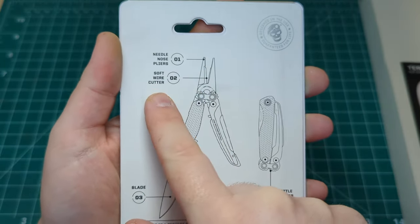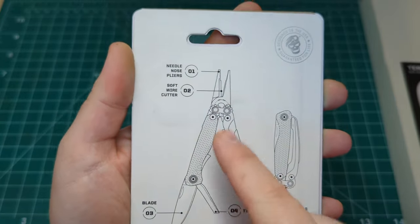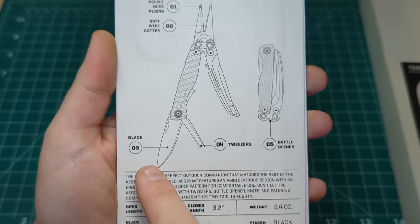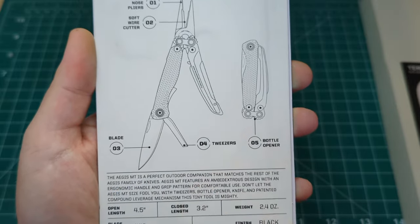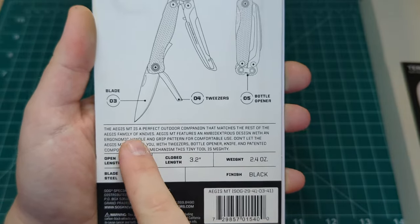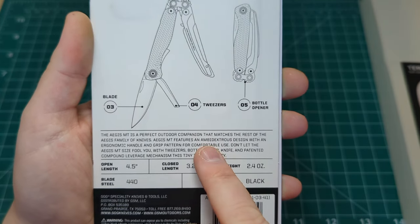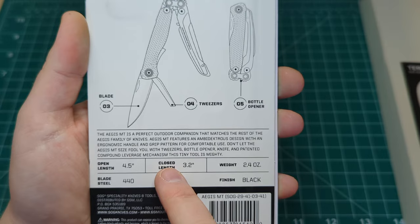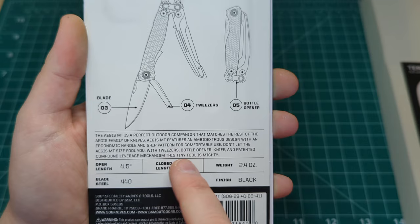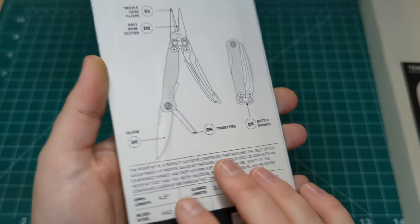So we have some needle nose pliers, some soft wire cutters which are great. They do imply their grip and snip technology, which I will show you on the product — it's something I've really been using and found very useful. We have a blade, tweezers, and a bottle opener on there as well. The Aegeus MT features an ambidextrous design with an ergonomic handle and grip pattern. Don't let the size fool you — the tweezers, bottle opener, knife, and patented compound leverage mechanism system in this tiny tool is mighty, and I would agree with that.